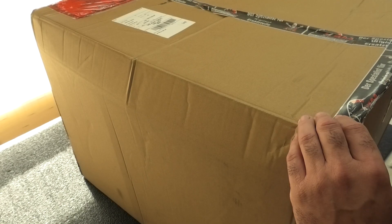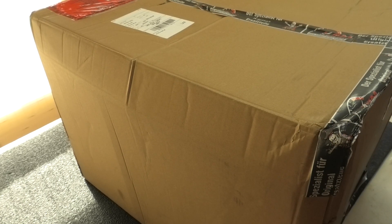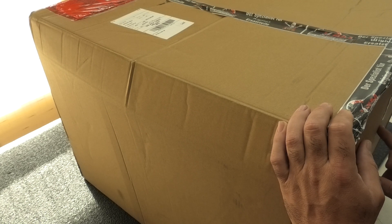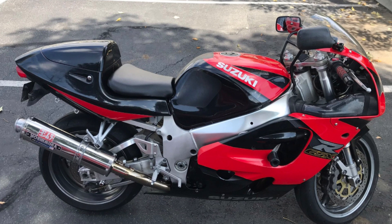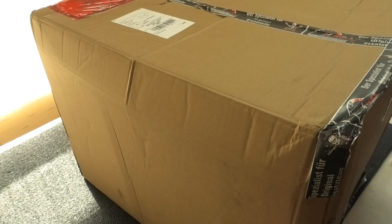Well guys, recently I bought a 1999 GSXR 750 SRAD and I thought I would scour the internet and see if there were any parts still available, especially fairings. There wasn't much, but I came across this site in Germany called KFM Motorrad and they had a side panel listed on their site for the color of the bike that I have.